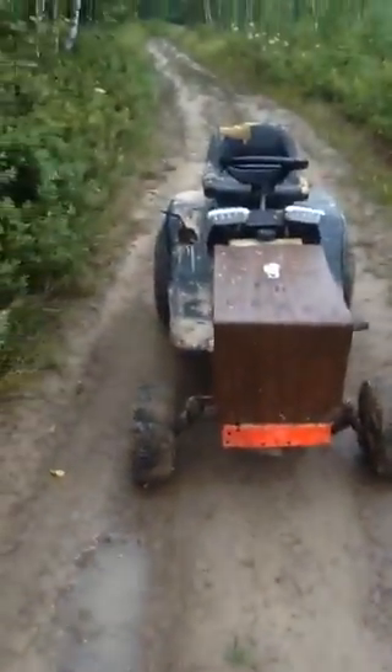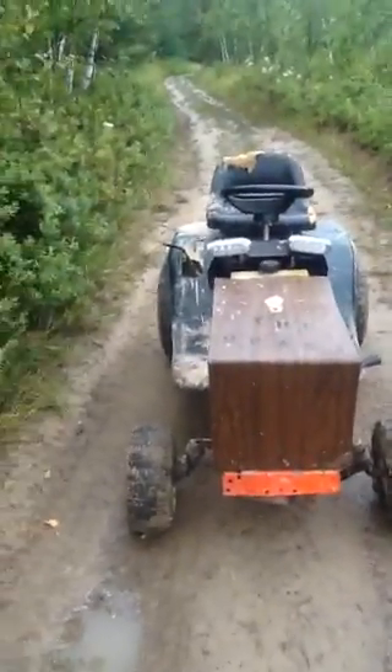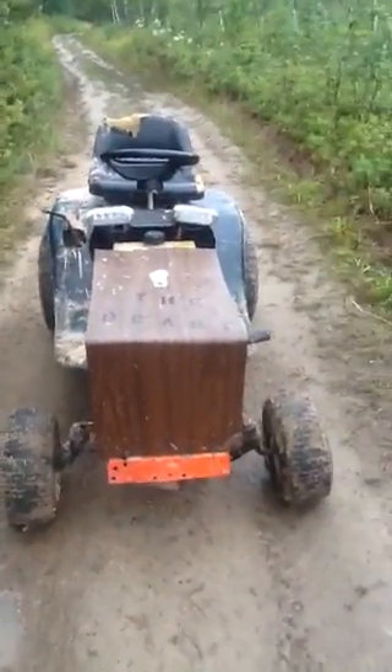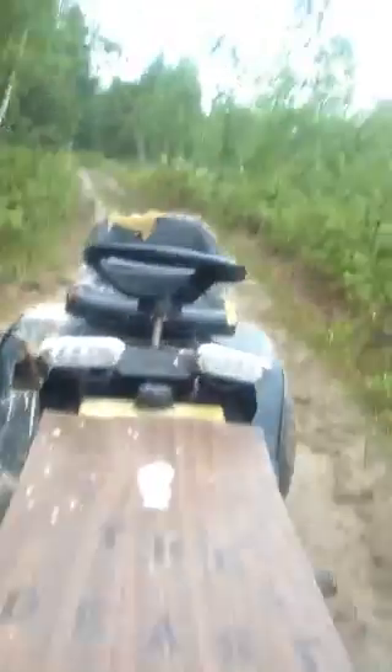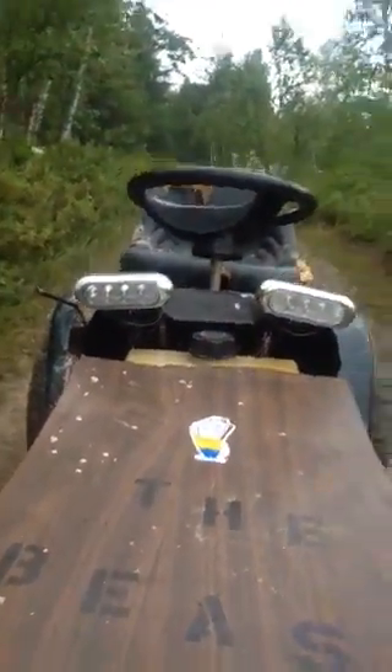I've never made a video like this before, but I don't really have a GoPro, so we're going to do a little mud romp with the tractor. We've got new lights that work-ish, and we've got a homemade hood that I made myself, which I still haven't built the sides yet.